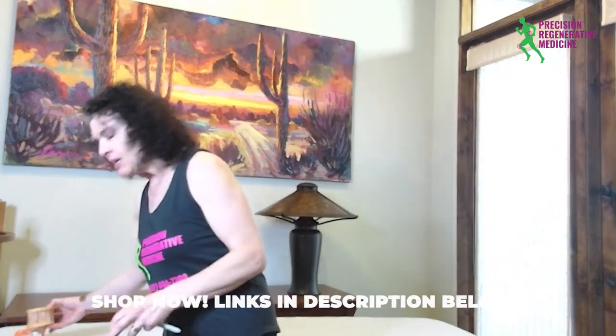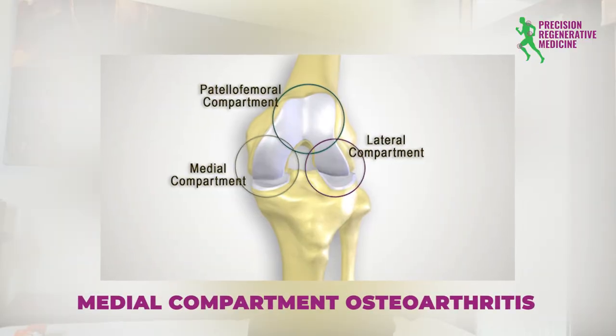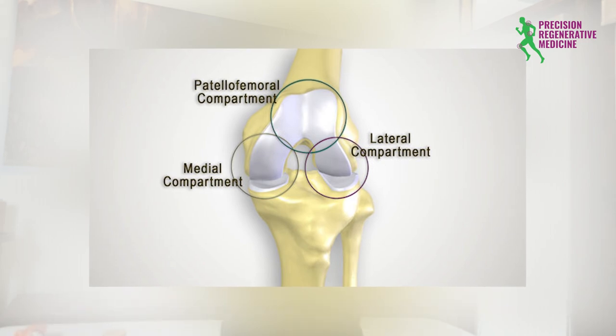We're going to specifically talk about the medial knee. You may have medial knee pain if you have something like medial compartment osteoarthritis. Remember, we have three different compartments of our knee: the inside portion, the medial; the outside portion, the lateral; or between the kneecap and the long bone called the femur. More often, particularly as women, we can have a little bit more wear and tear on the inside of our knee, so we can get earlier osteoarthritis on that medial or inside aspect of our knee.